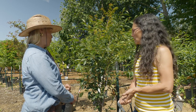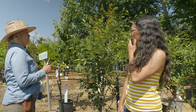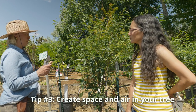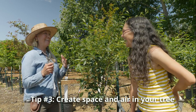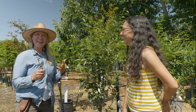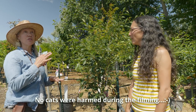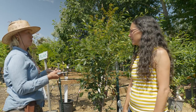Tip number three: create space and air in your tree. Trees do best when — as the saying goes — you can throw a ball through it. You want airflow because that reduces the chance for disease and spreading disease, and it also increases the health of the tree.